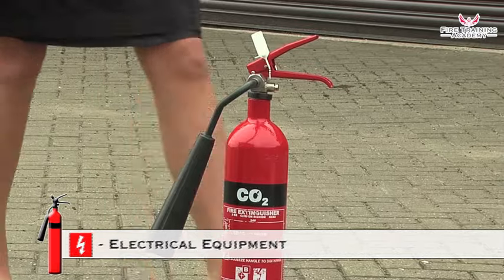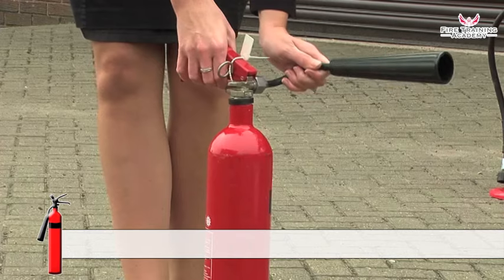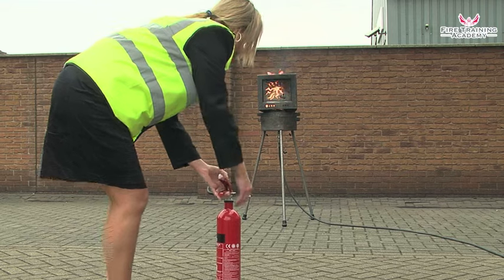To use a CO2 extinguisher, position the discharge horn before use, as it will be too cold to do so when the extinguisher is being used. Pull the safety tag to break the seal, then pull out the safety pin.